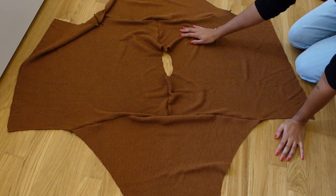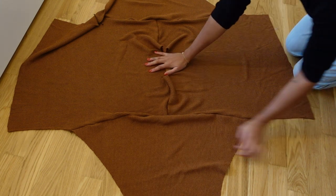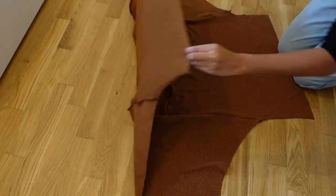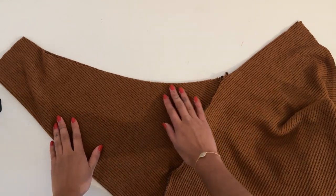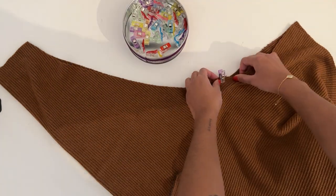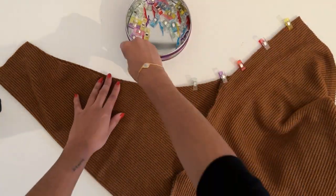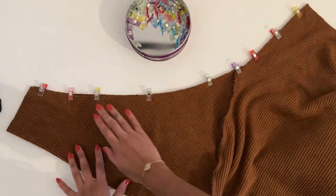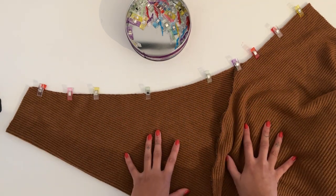So now you'll have something that looks like this, where the sleeves are attached to the bodice. This is the front and this is the back. Now making sure that right sides are facing, we're going to fold the back over. As you can see, this is the sleeve of the bodice and the underarm seam now that it's folded. We're going to pin along this entire seam. Sew this seam using a one centimeter or three eighths of an inch seam allowance and repeat for the other sleeve.